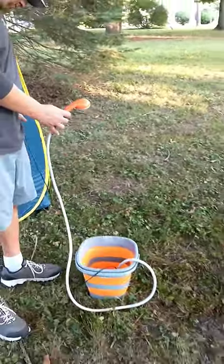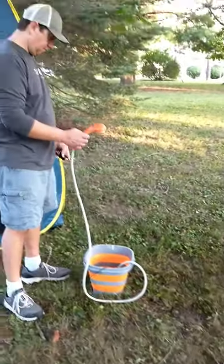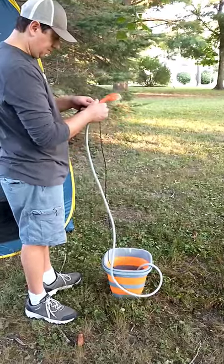This is our setup. This is how we have a nice hot shower whenever we want it, pretty much wherever we want it.